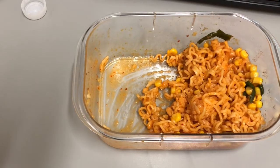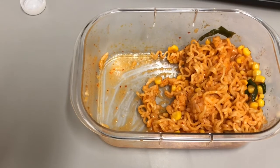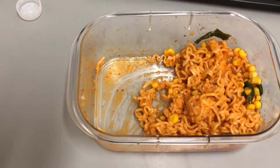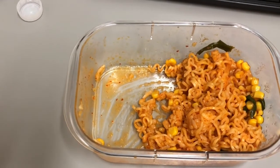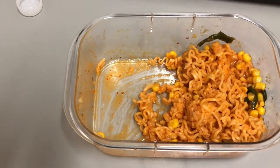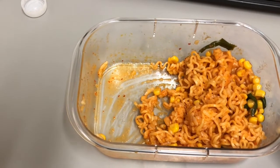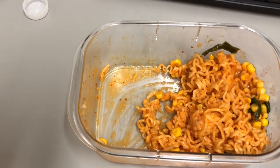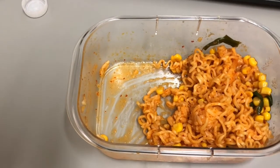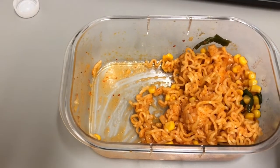Because I used the gochujang and that one packet of sugar, there's a sweetness to the heat — it isn't just hot. That's what I prefer, and I think that's why I like Korean food so much. This container had about a third of a cup of rice in it and I put the noodles on top. It was a hefty enough serving that I might take it home for tomorrow. The noodles made the sauce thicken up, and with the rice it thickened up even more, making it sort of like creamy gochujang fried rice, which was delightful.